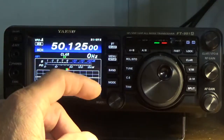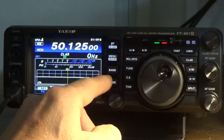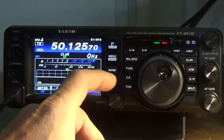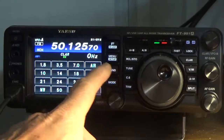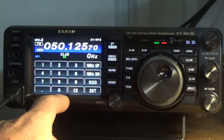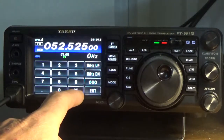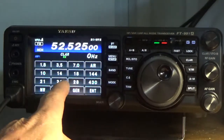Now I'm going to enter the second frequency, so I'll press MODE. This one will be FM, so I'm going to change it. Now we're going to go to BAND, press ENTER, and enter 0-5-2-5-2-5-0-0, then press ENTER plus BAND plus 50.